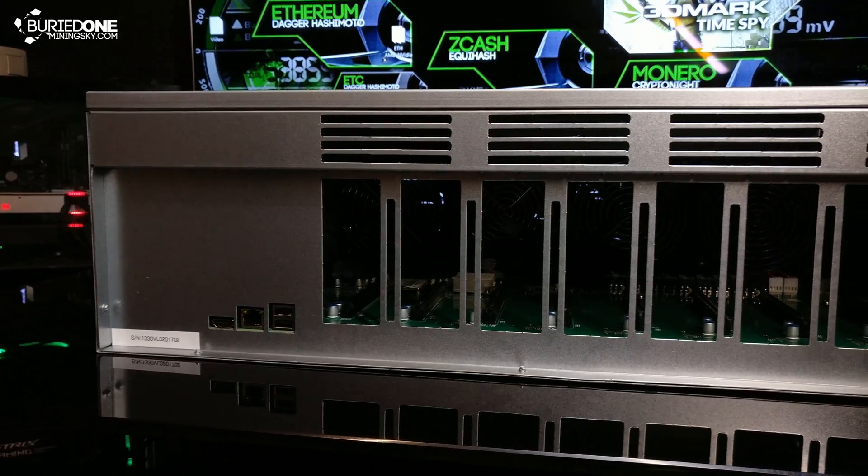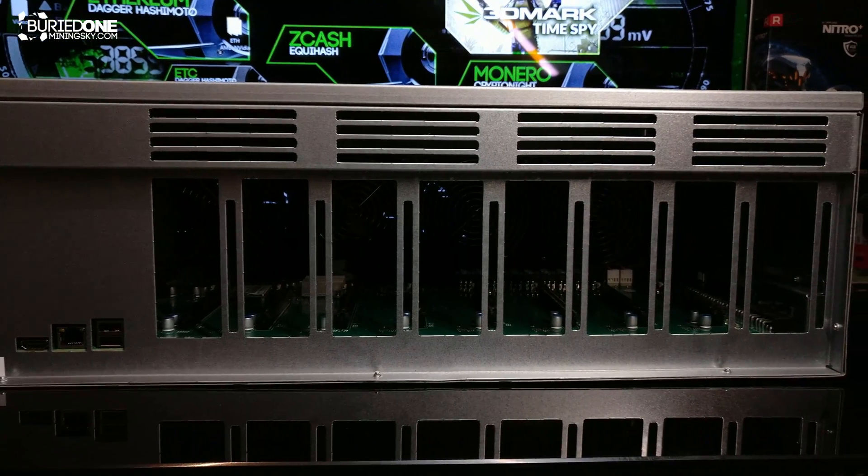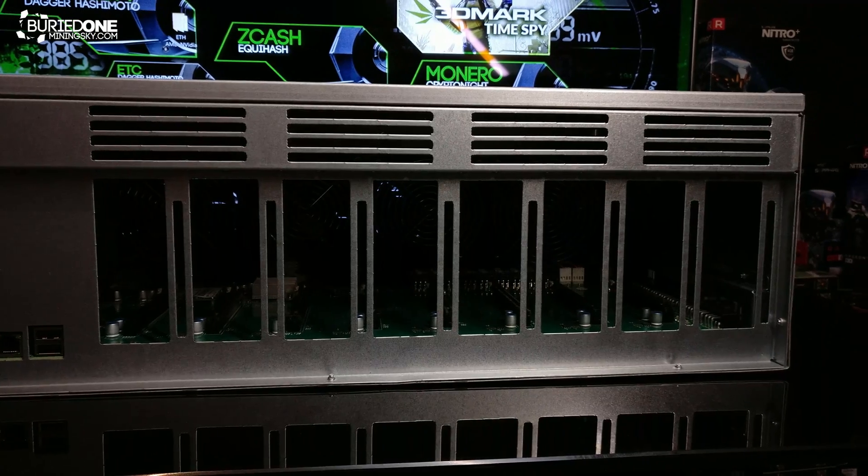This side is the back side and also the air intake side of the case. It has the HDMI connector, the Ethernet connector, and two USB ports as well.